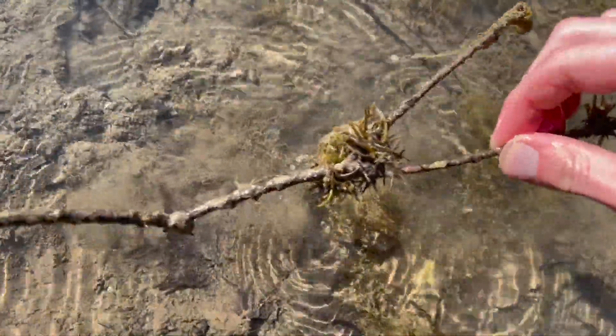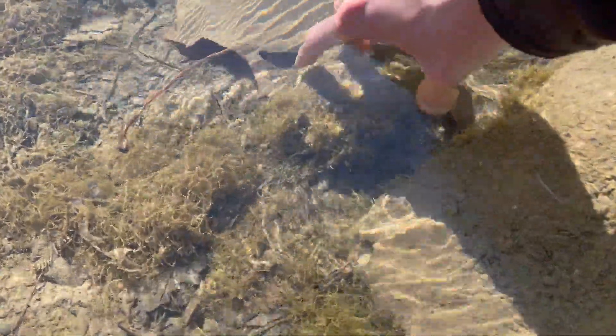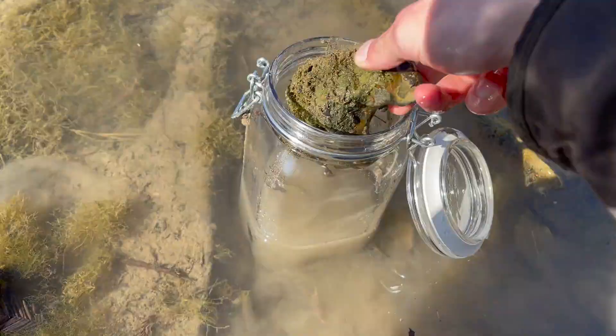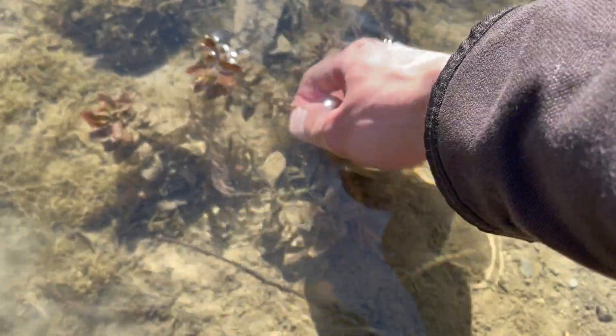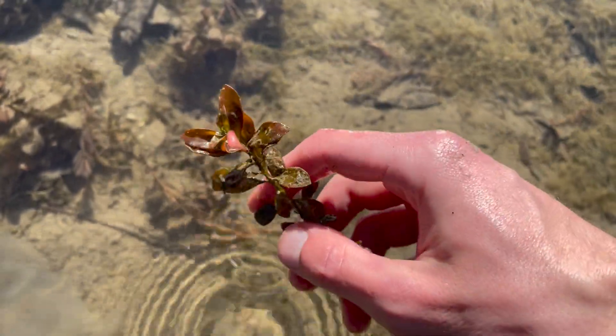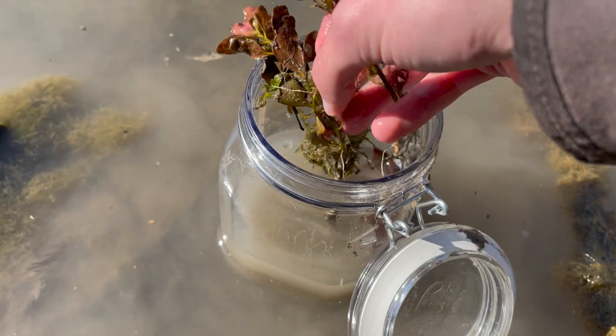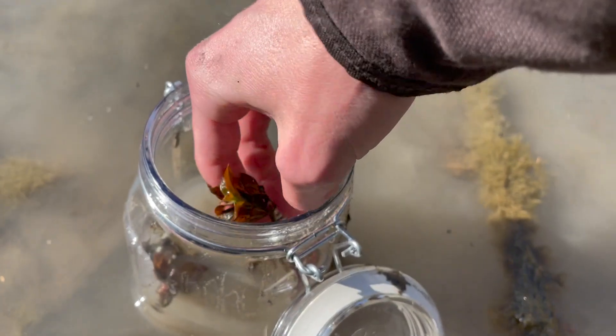Next, I look for any kind of plant, moss, algae, sticks, or rocks to add to the jar. Aquatic plants and algae absorb excess nutrients and also release oxygen. This is a common aquatic plant in Texas called Ludwigia repens. I've used them in several of my other ecosystems. This plant is commonly sold at aquarium stores around the world.